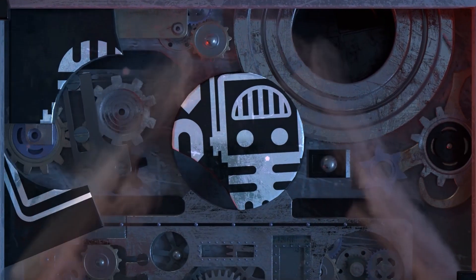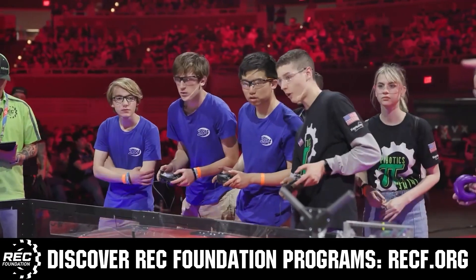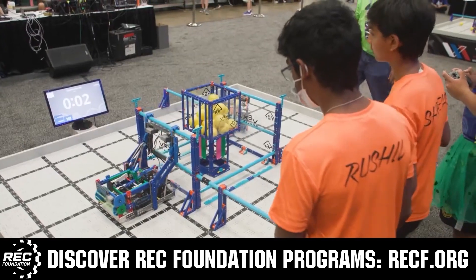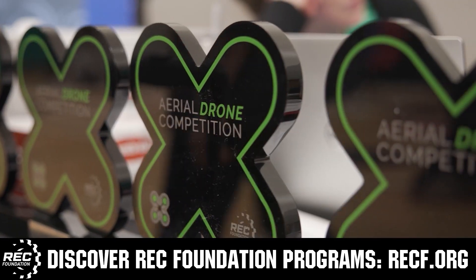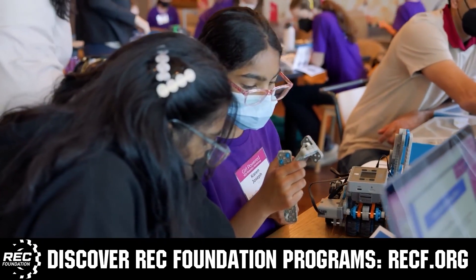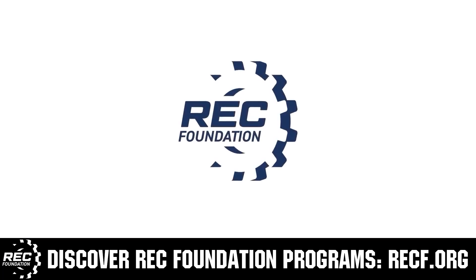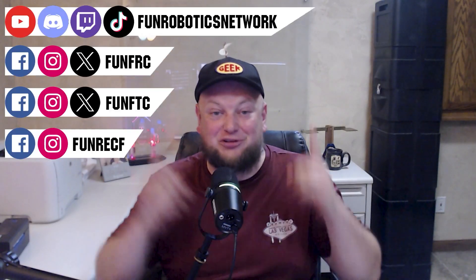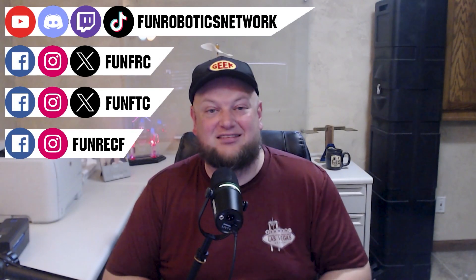This video is brought to you by viewers like you and also in partnership with the following. The Robotics Education and Competition Foundation provides fantastic programs for students from elementary school all the way through college, including VEX, Aerial Drone Competition, Online Challenges, JROTC, Girl Powered, Scholarships, Certifications, and so much more. Visit RECF.org and get connected on RoboticsNetwork.com. Check out our new merchandise options — both fun and robotics related — on our website and right underneath this YouTube video.